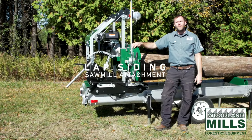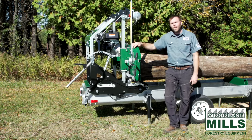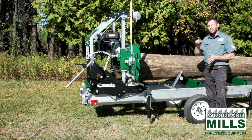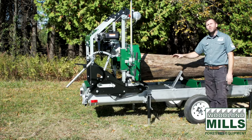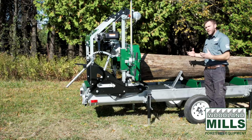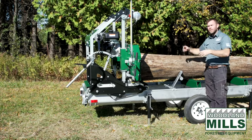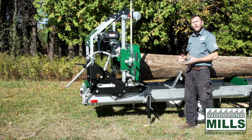Hi, I'm Josh with Woodland Mills, and this video is about our lap siding attachment for our Woodland sawmills. Traditionally with sawmills, if you want to cut lap siding or tapered boards, you're going to have to take your round logs and cut them into squares, set those squares aside, and then install a fixture or jig onto the track system. Then your square can go back on that jig or fixture, which gives you the ability to tilt them from side to side, so you make a cut, come around the mill, tilt it, go back, make another cut, and so on as you work your way down through the log.